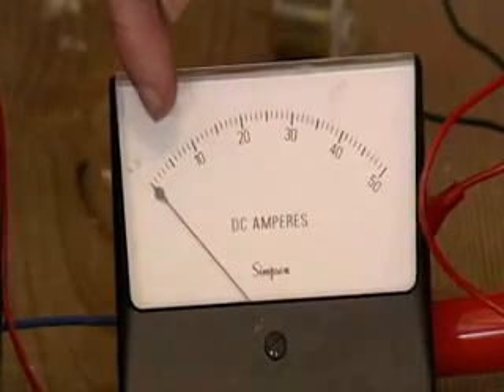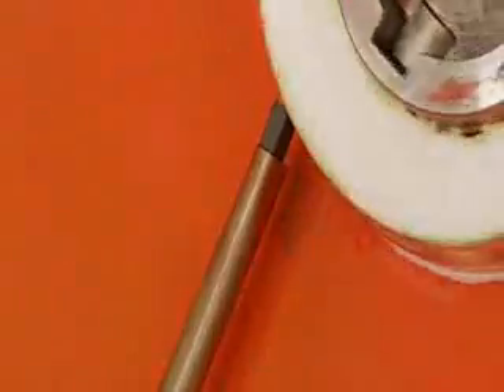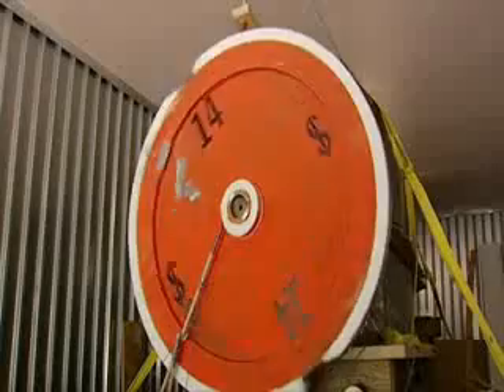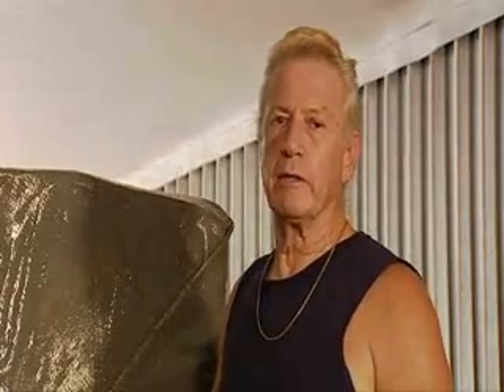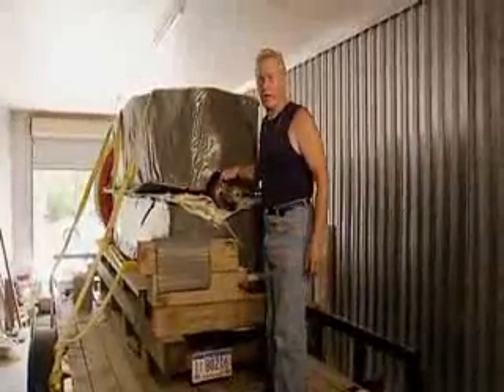Newman wants viewers to see that the meter goes negative more than it stays positive, meaning the battery is being charged by the system. He says this is going to change the world in a most positive way. It will let us redo the earth for our children and grandchildren, allow travel into outer space by electromagnetic energy, and make every country in the world energy independent. Newman has always said this technology will do more to bring world peace than all the kings, queens, and politicians who've ever lived.